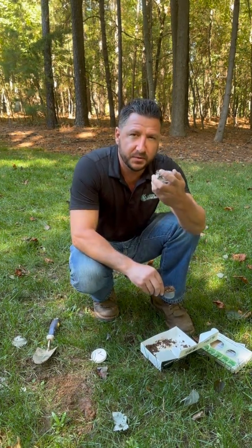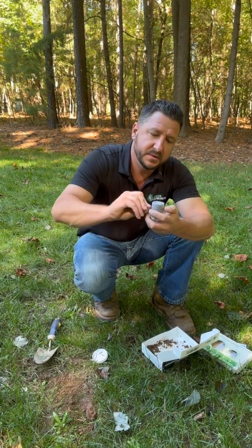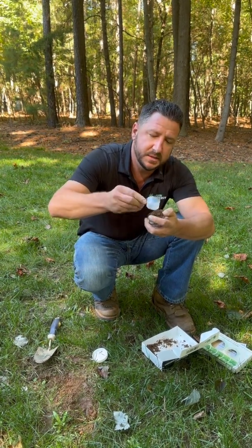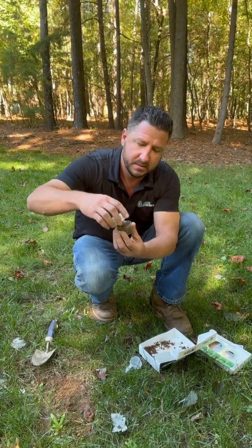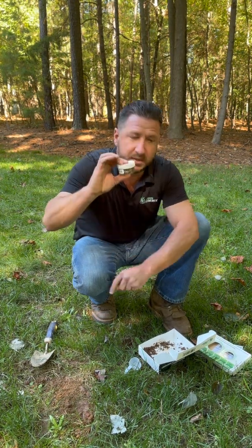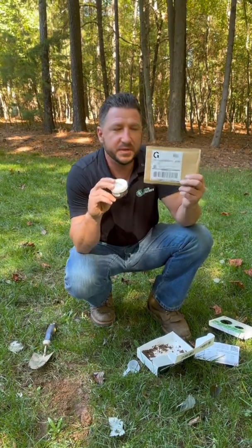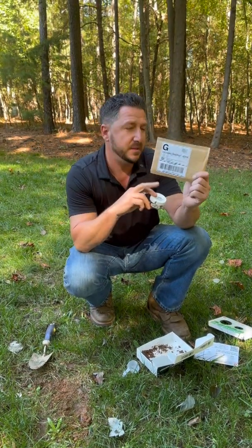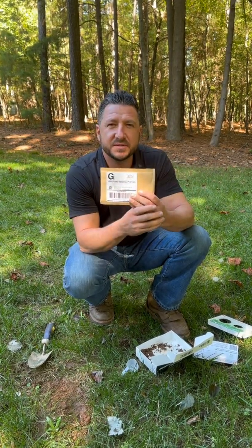Leave the moisture and nutrient pod inside the container. Put your scoop of dirt in, pack it down a little bit, screw the lid on nice and tight, and simply put it in the self-addressed envelope. Within two weeks you should have your results.